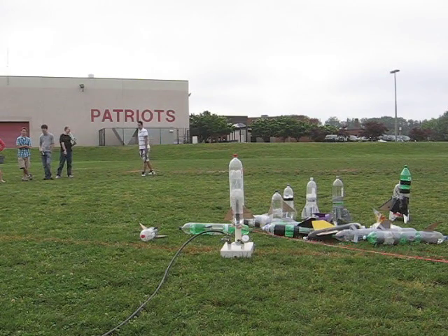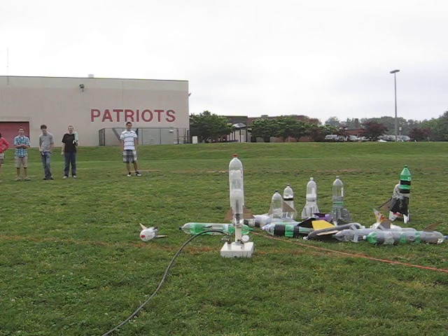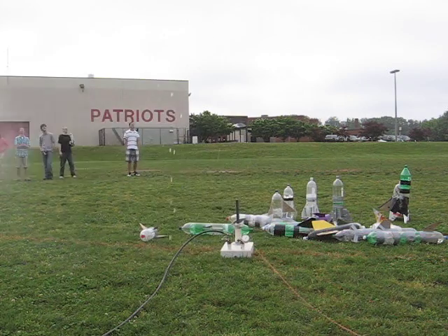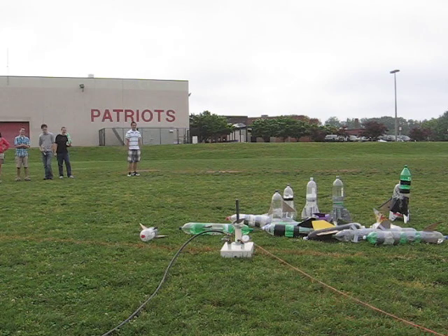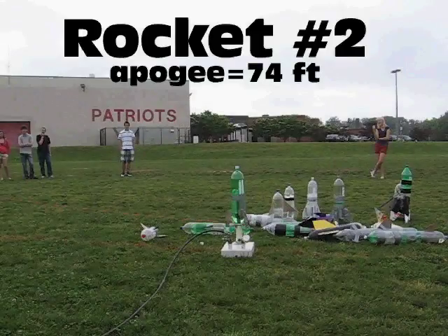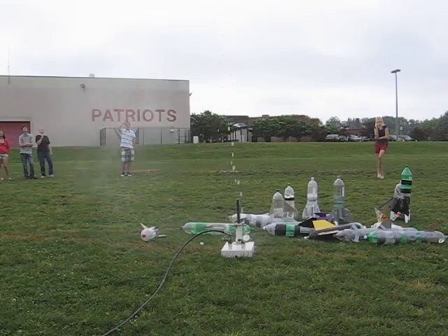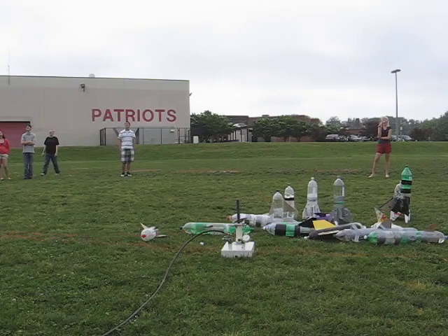Okay, video, rocket number one. Rocket number one, ready, go. Whoa! Missed me! Whoa! Rocket!